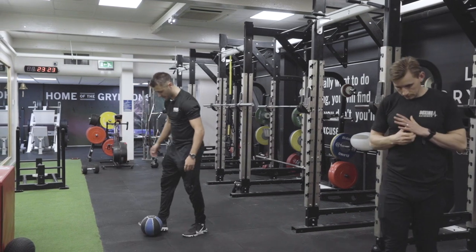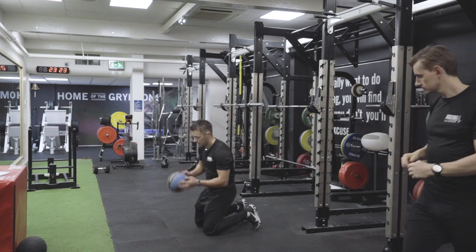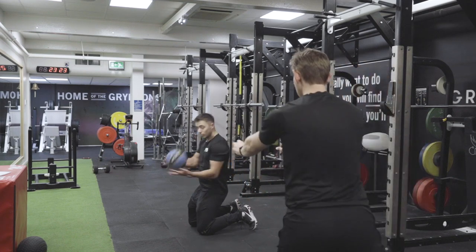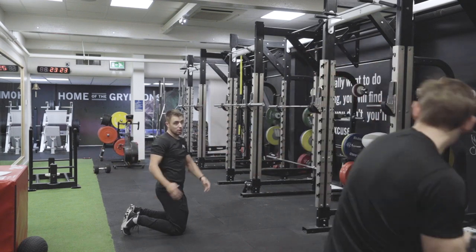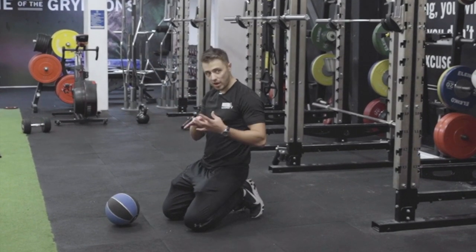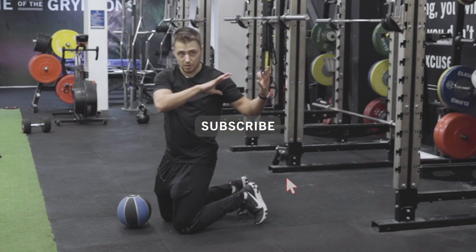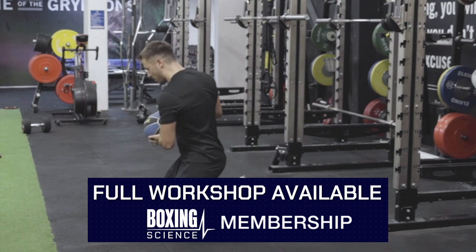We've also got kneeling variations — you can do it on one knee, but we mainly do it on two knees. So rotations first — fire it down, fire it into that. You can see now we've transferred all the work we've done into this important phase just before we fight, to get those explosive actions through the core. We're controlling that eccentric, fast stretch shortening cycle of the core muscles, and then firing straight back through. Not going all the way down, not flexing the hips, not arching the back to get momentum — catching it, using rapid rotation, and driving back through.